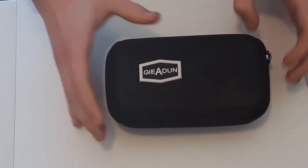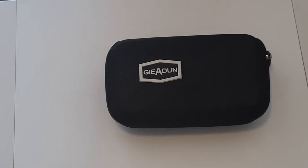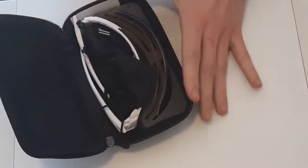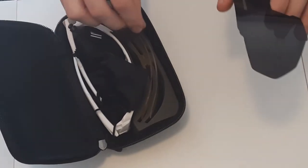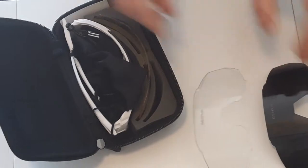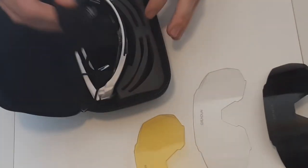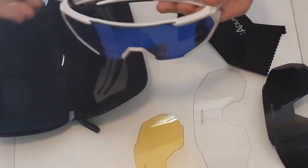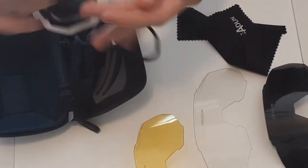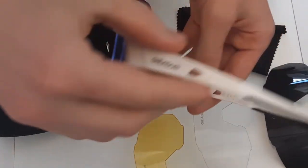I got these back in December of 2019 and they've held up pretty good. They come with a nice protective case, and what you get is a polarized lens, a clear lens, a yellow lens, and I chose the black and white frames.